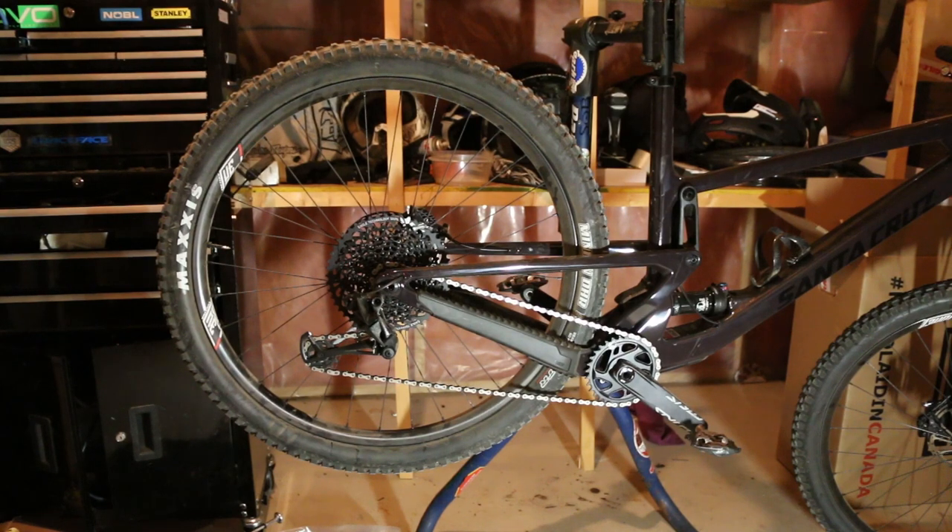What's going on guys? Today we are going to remove the rear axle flip chip on the Santa Cruz Tallboy and take it from the short position and modify it into the long position.